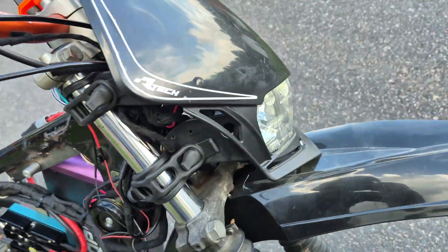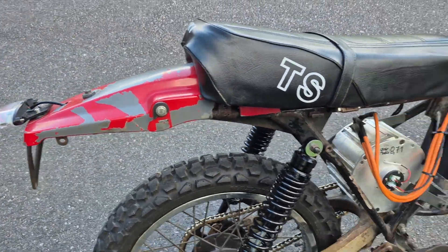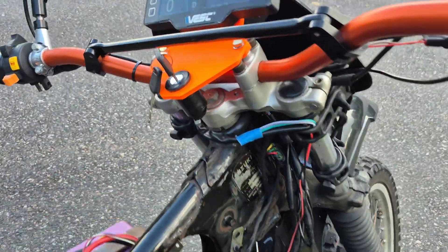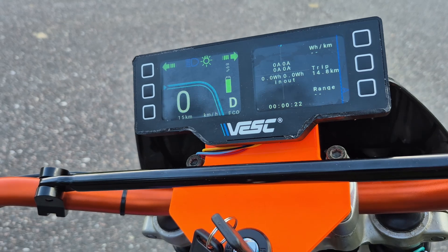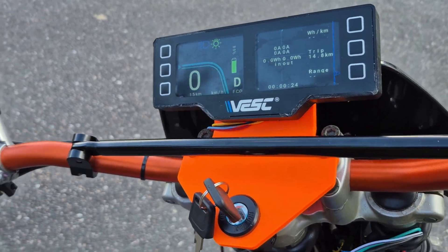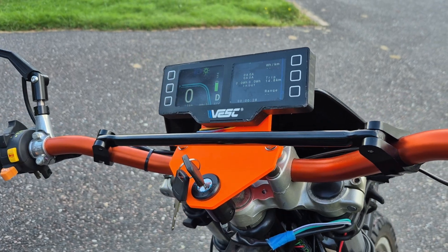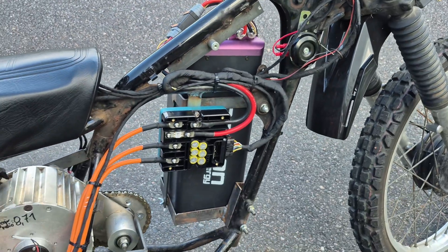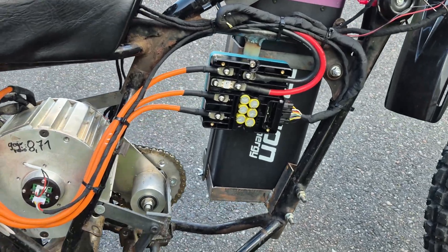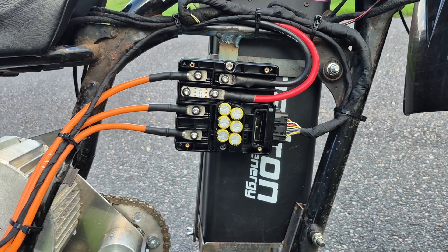We also have a headlight and a taillight with brake light and everything. The indicator wiring I'm not done with, so that's why the indicators are just flashing all the time. This is also a prototype display — we're working on a completely different one that will be available soon. All of the lights are driven from the DC-DC on the back, and it can output about 5 or 6 amps on the 12 volts.